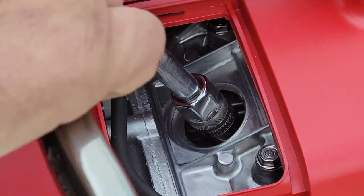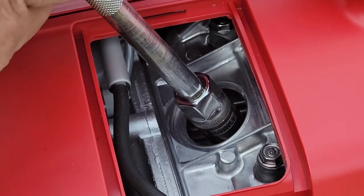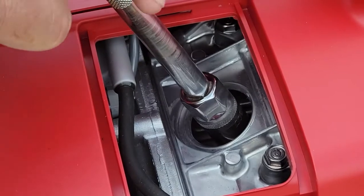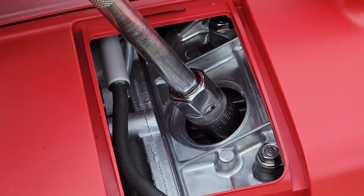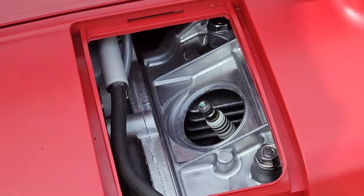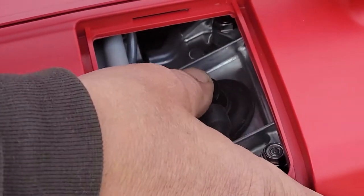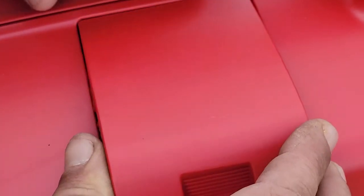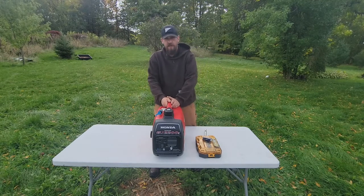Snug it finger tight. The manual recommends one half turn on a new spark plug to compress the seal. So we'll start at the top — and that's one half turn. Pull it off, take the plug, insert it, replace the cover, and that's that. Now we have the spark plug changed in our Honda EU generator.